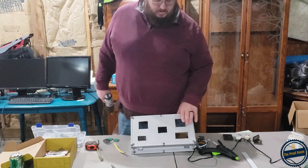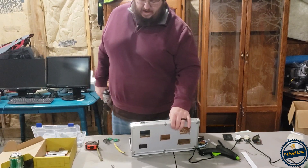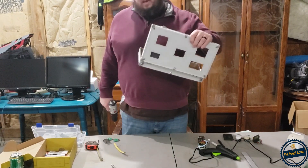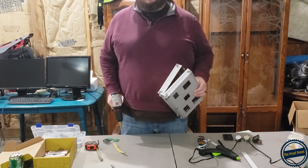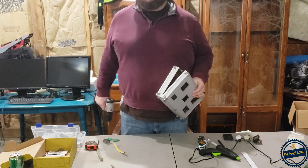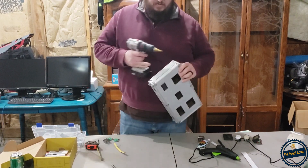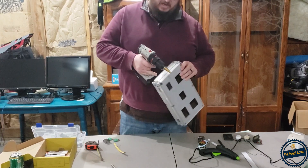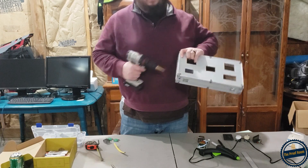I got all my holes drilled in the top. Now the next thing I need to do is drill two holes in the side of my box — one for my wire feed-in and one for my thermocouple out. I'm going to put them right in the side: the first one right in the center, the second one right up top, in line with my temperature probe.